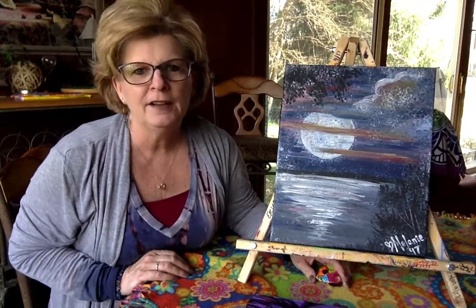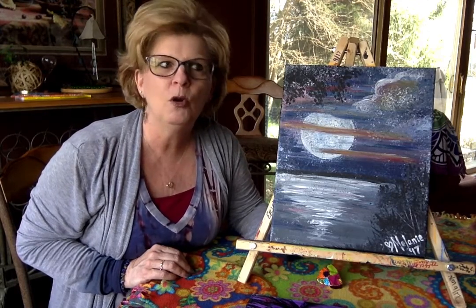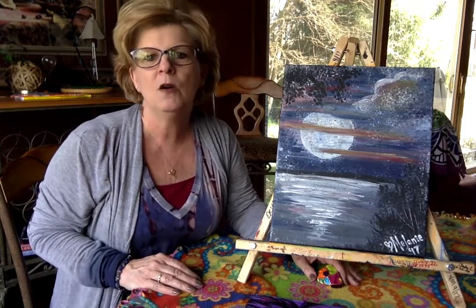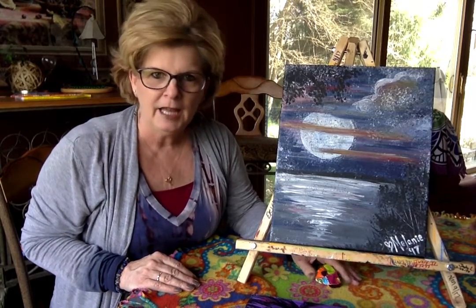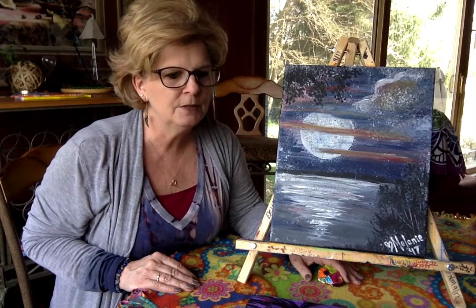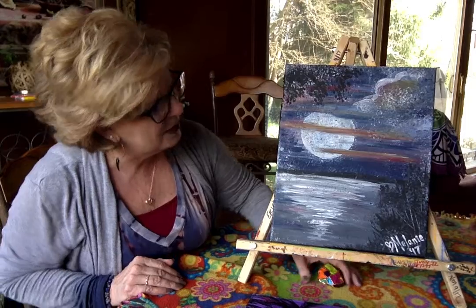If you sign up three or four or more guests together, you each receive $3 off of your seat. So definitely look into that and gather a group if you have some friends that you would like to join — welcome them to paint with you. We would love to have you there.